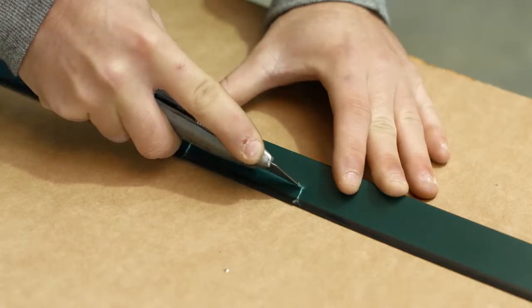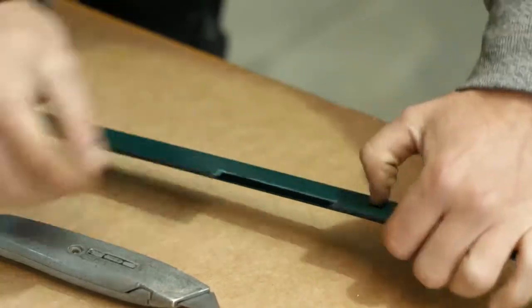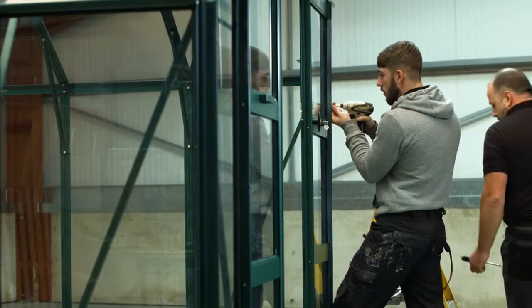The bar capping on the single door and also the unhanded door posts of the double doors are cut around the horizontal door panels. Offer the half capping piece to the door post, measure and cut using a sharp blade.